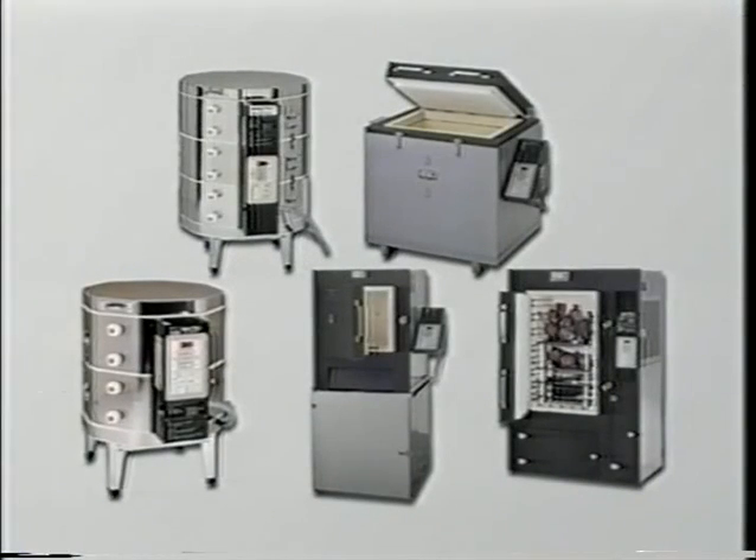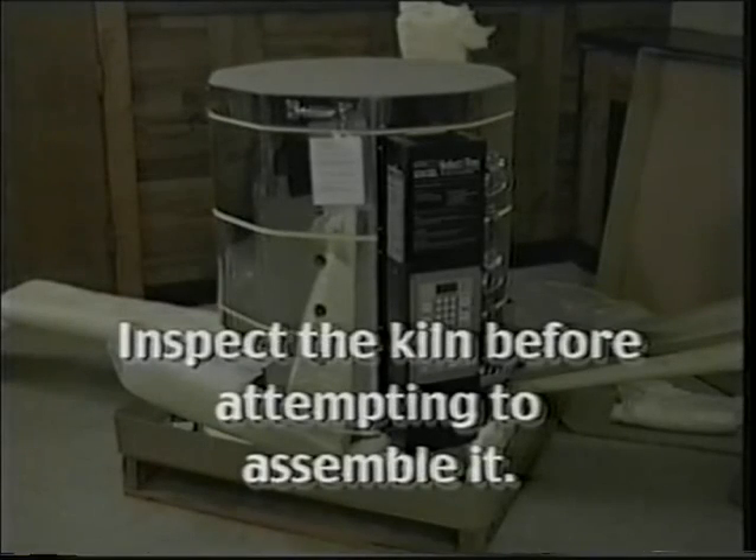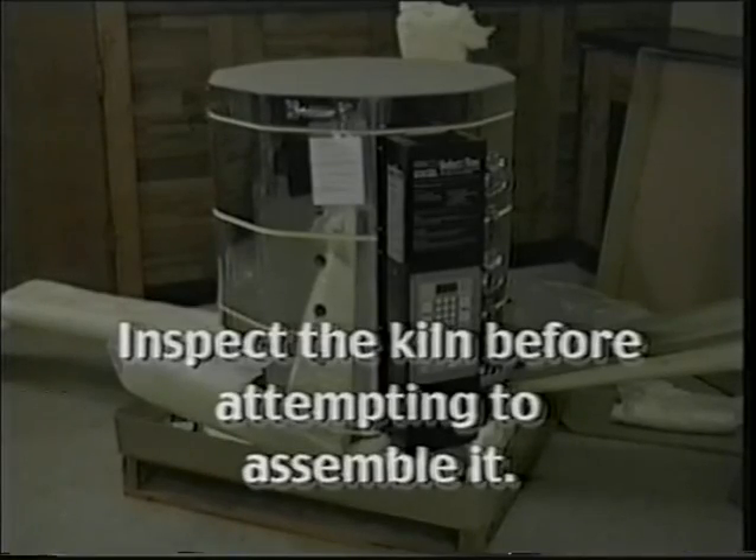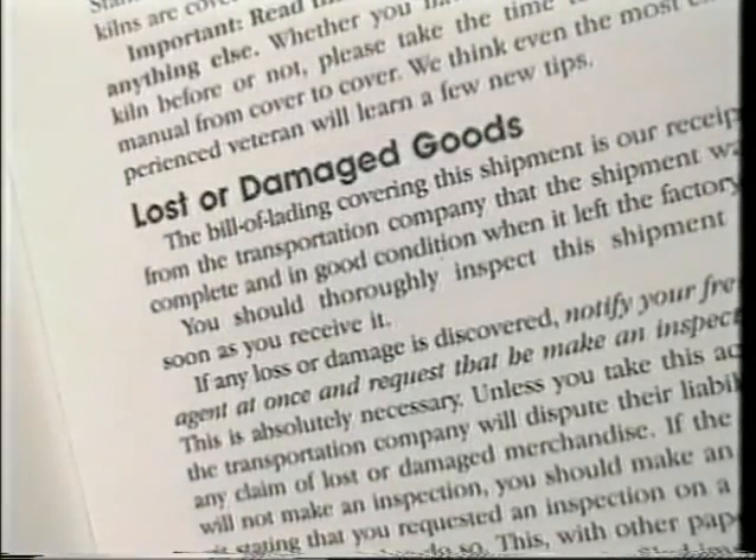Congratulations — you've made a decision to purchase one of the finest quality kilns available. Your new Amaco kiln will provide you with years of trouble-free service with minimal care and attention. However, it is very important to inspect the kiln before attempting to assemble it to make sure there are no broken or missing parts. If any loss or damage is discovered, refer to page one of the manual and the section titled 'Lost or Damaged Goods.'